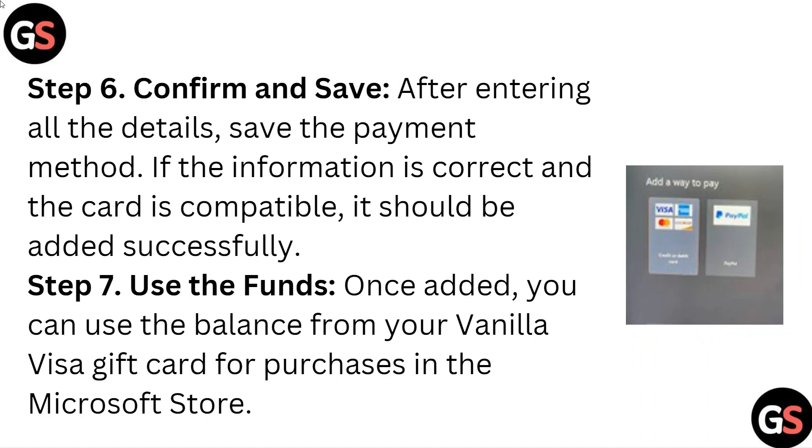Step 6: Confirm and Save. After entering all the details, save the payment method. If the information is correct and the card is compatible, it should be added successfully. Step 7: Use the Funds. Once added, you can use the balance from your Vanilla Visa gift card for purchases in the Microsoft Store.